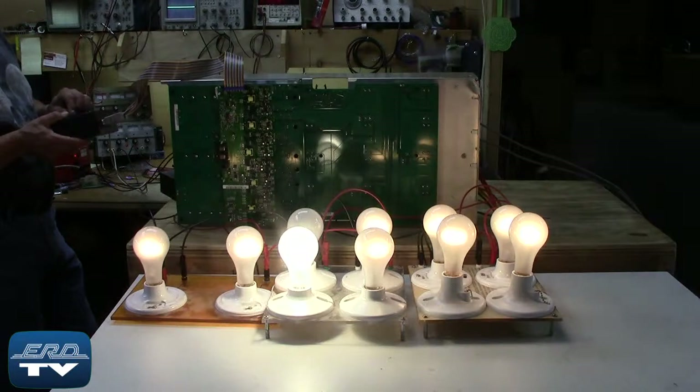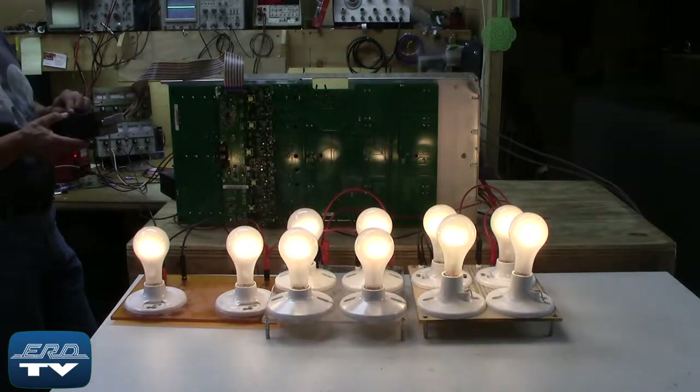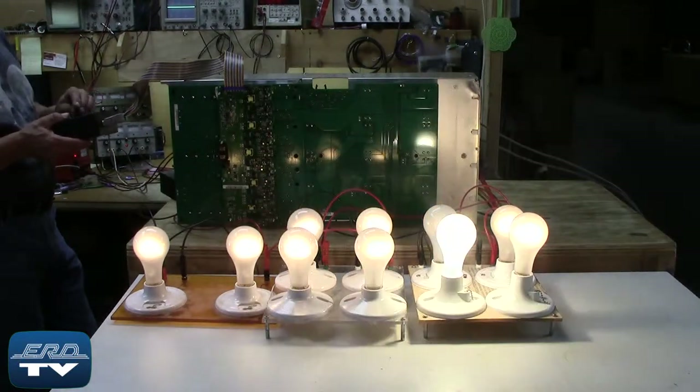You can see the technician fire each output individually utilizing this custom interface, which is shown by the lights cycling between on, off, and dim.